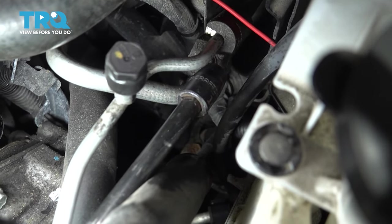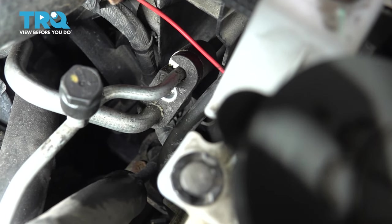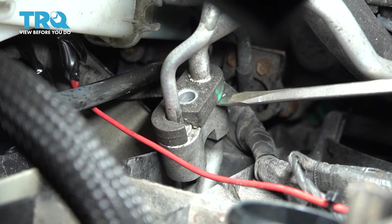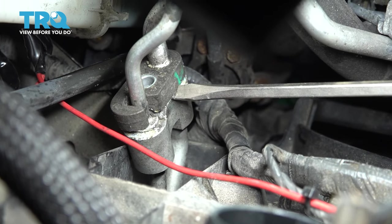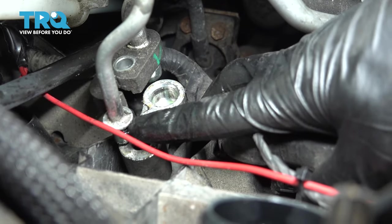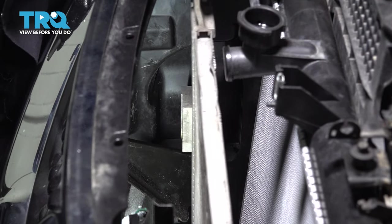On the backside of this radiator support, if you just follow the AC lines, you'll see where they join into this connector. With a 10 millimeter socket, you can remove that bolt. Now you can separate this bracket and separate these lines that go through the radiator support to get more movement in them. Once you get it unbolted, if you're having trouble separating it, you can stick a screwdriver right here and very gently pry these apart. I always recommend replacing any O-rings on AC systems every time you move or disconnect a line. Now you can pull the lines out through the front, which gives you quite a bit more space to work with on the AC condenser.